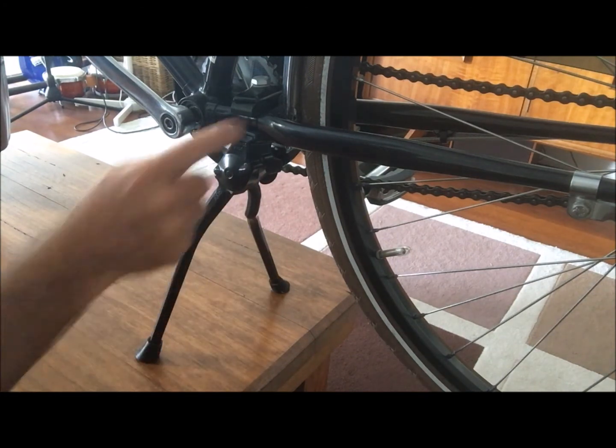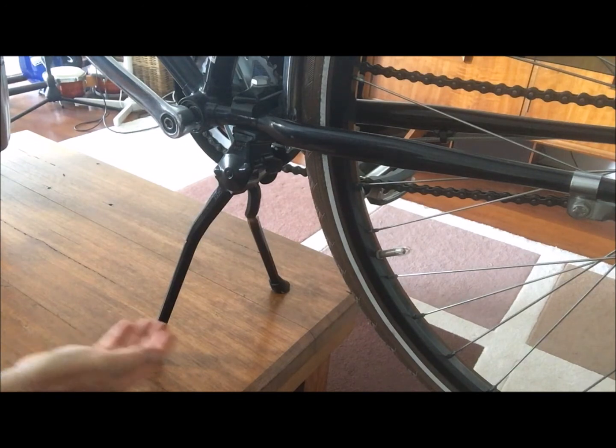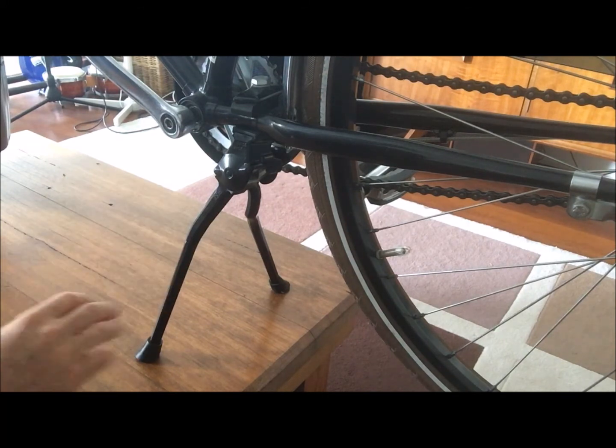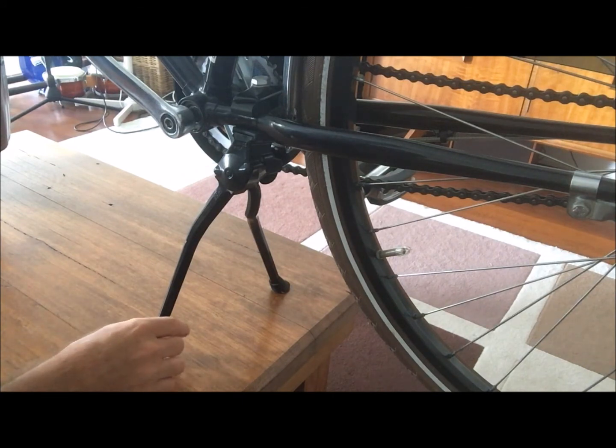The feet can be removed from the kickstand, and these kickstands can be trimmed down so we can make them shorter — for a BMX bike, a child's bike, or if you've got a height issue and want to change the height variation. That can be done quite easily.